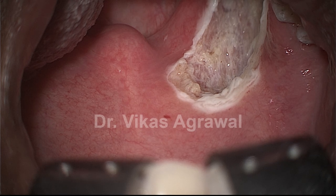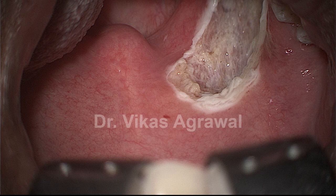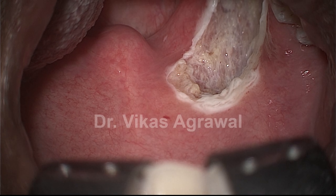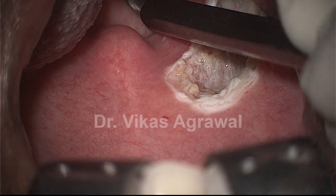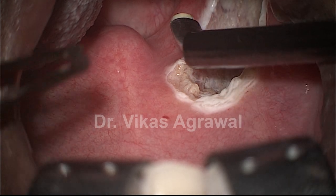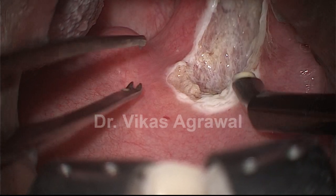Here you are going to watch Barbed Suspension Bridge Pharyngoplasty by Vikas Agrawal's technique in a male who is 29 years old. Body mass index is only 25 and apnea hypopnea index is only 19, but still he has got choking episodes. He has had a nose surgery done earlier elsewhere which has not worked, and on DISE he has got a collapse at the soft palate level and at the epiglottis level.